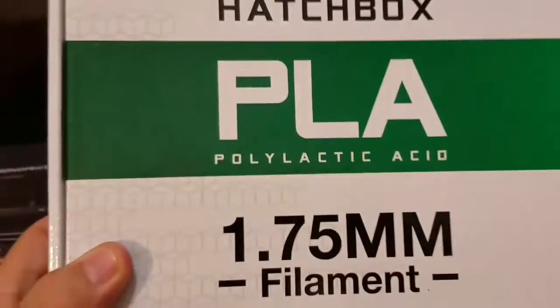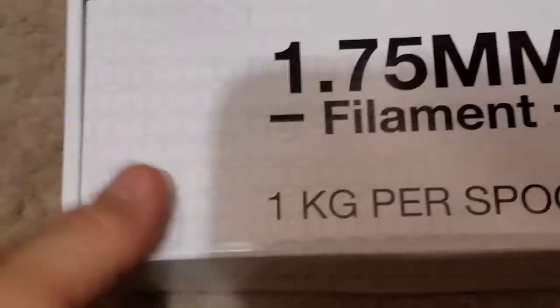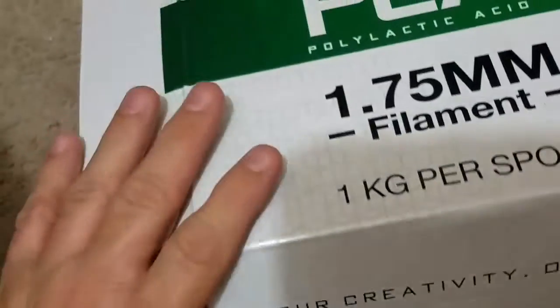I got a big roll of the stuff here — of the filament — and it comes in a little box just like this, and it's all vacuumed in there, so that's pretty cool.